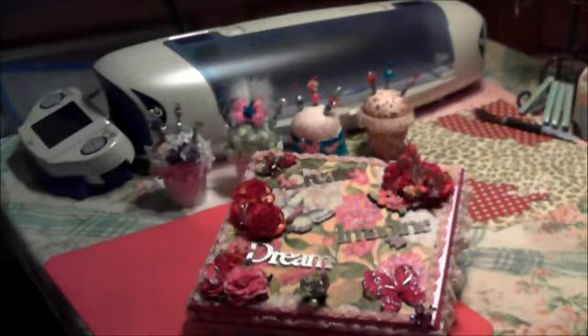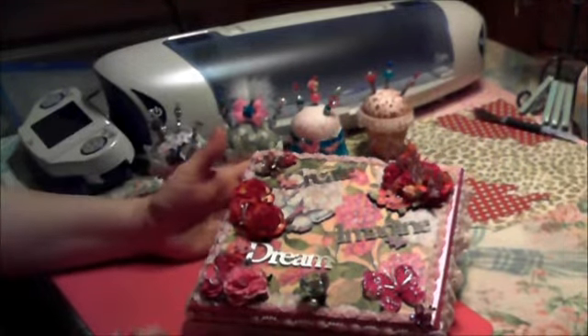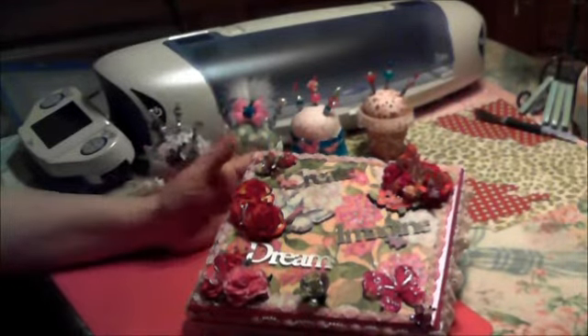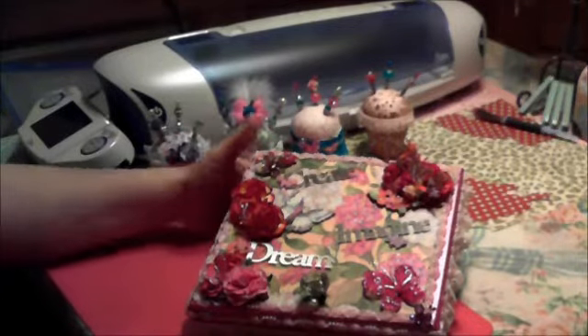Hi, everyone. I just wanted to show you what I've been making between swaps. I'm making this for Trisha. Hi, Trisha. Tomorrow's her birthday, so I'd like to say happy birthday early.